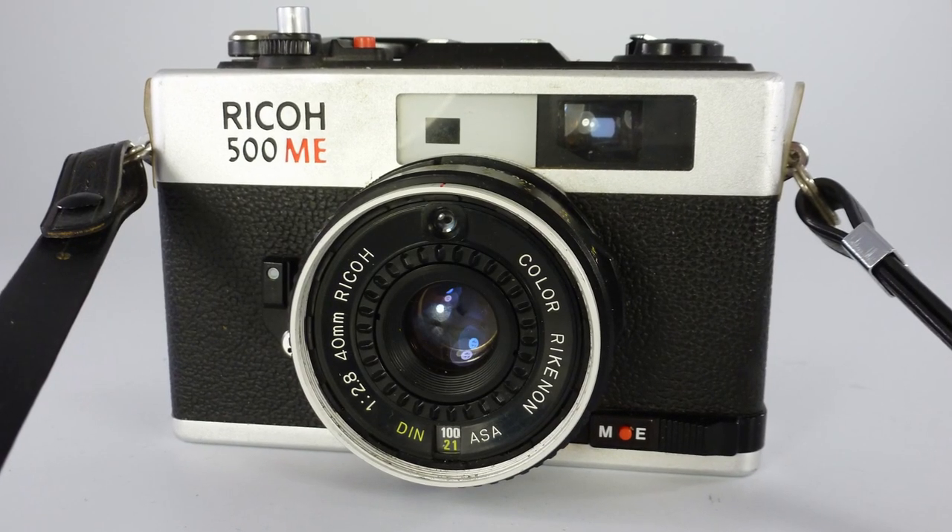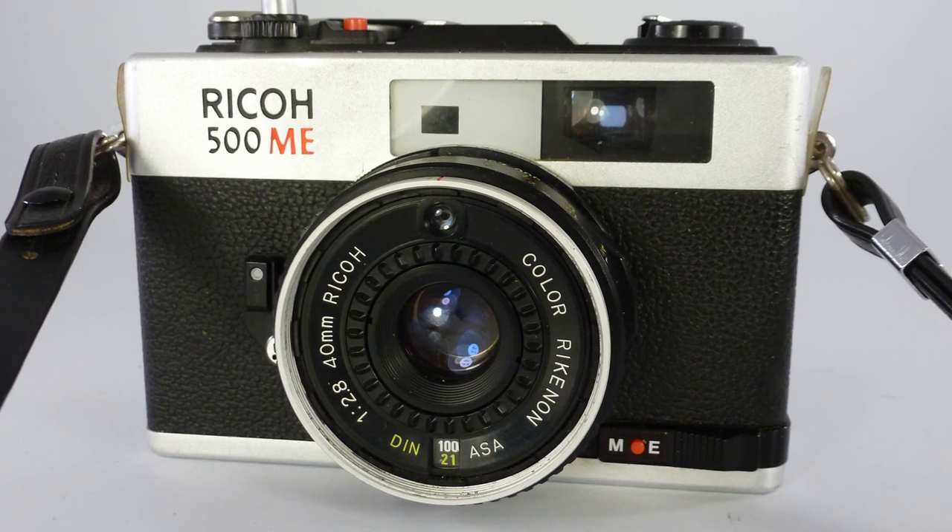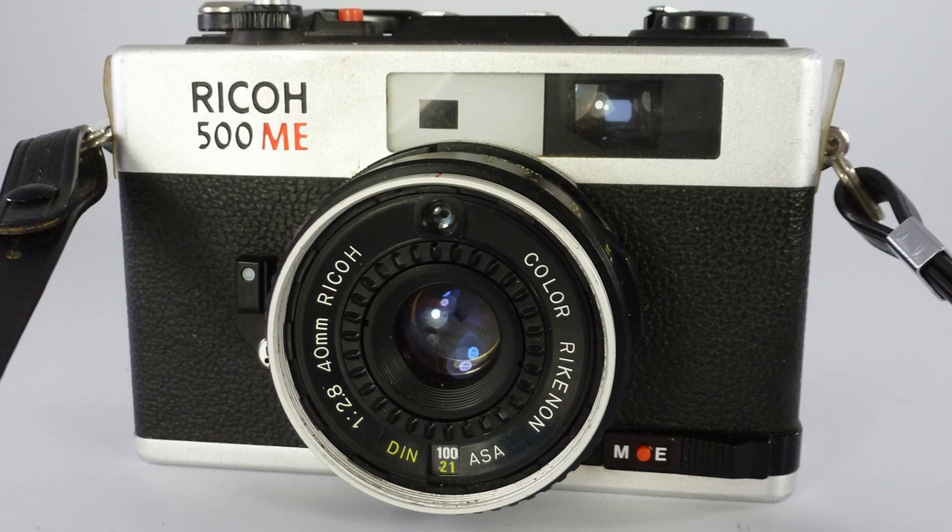The camera I'm looking at now is the Ricoh 500. Ricoh, along with Olympus and Konica, were key players in the compact camera market in the 1970s. This was a time when automation was coming in and people wanted something light and easy to use. We weren't quite at the range of automatic focusing, although that did begin to come in in 1978 and 1979. This camera dates from 1977.